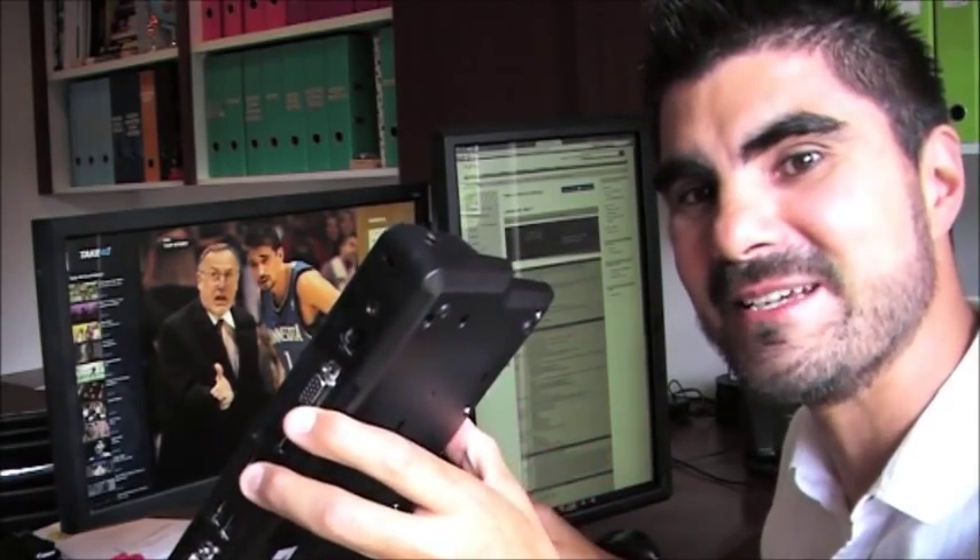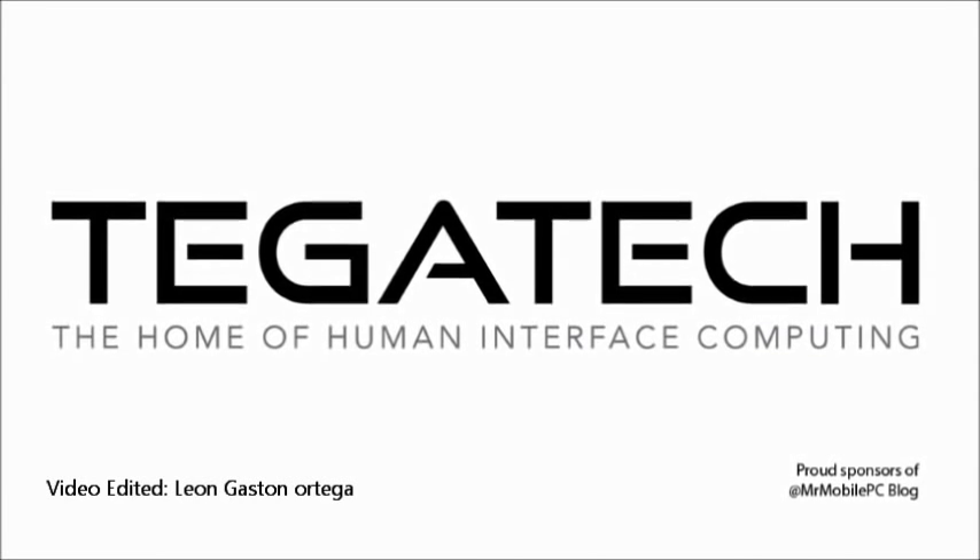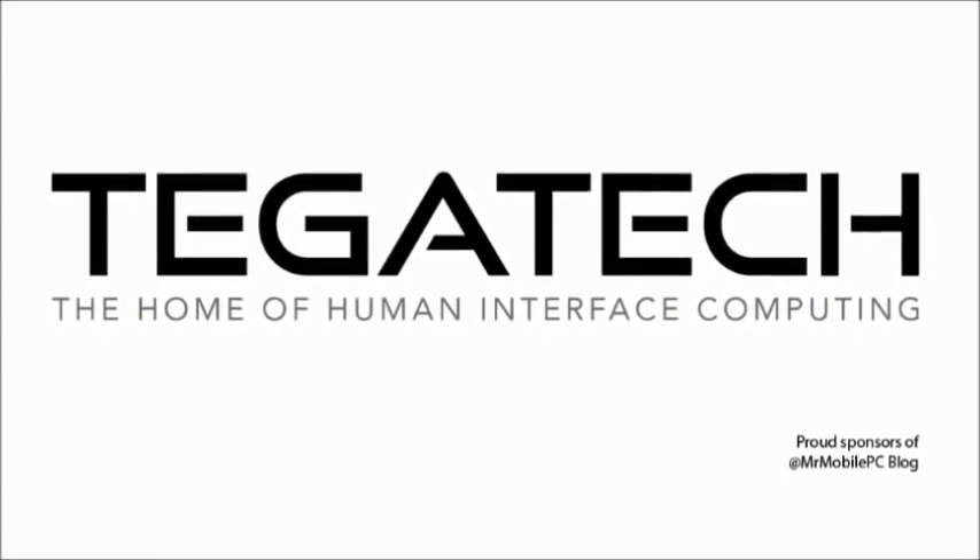This is a really cool accessory. This has been Hugo Ortega from the Mr. Mobile PC Blog. Thanks for joining me, guys — with a bit of a cold and all. All the best, bye bye.